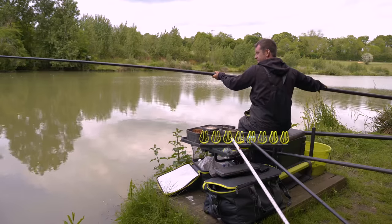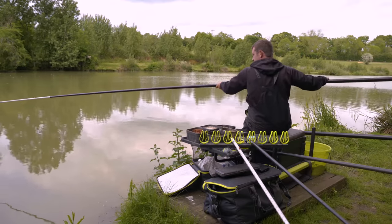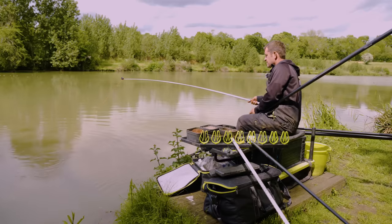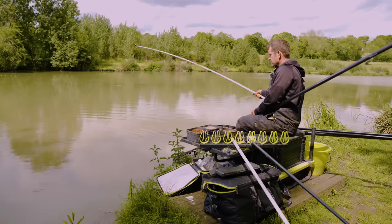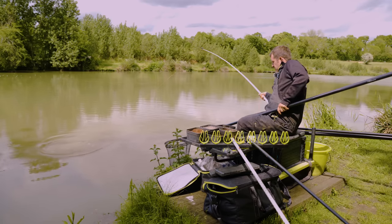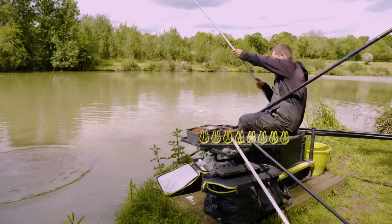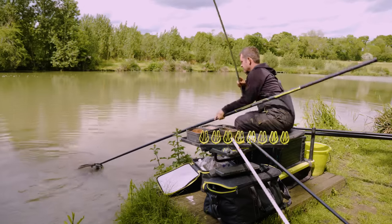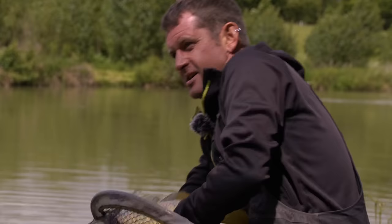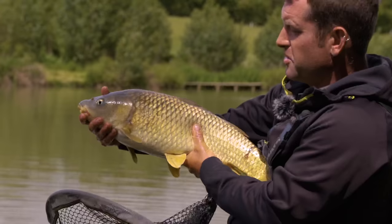There we are — we're into another one! That's a bigger one. I think this is the first bigger fish of the day. Just no rush, let the elastic do the work. I like to land the fish quickly but I'd rather land it than lose it. There he is — absolutely beautiful fish, that one.